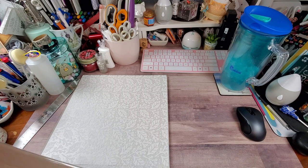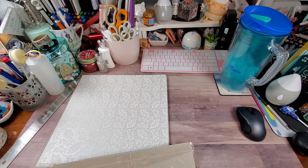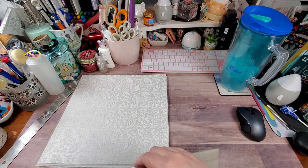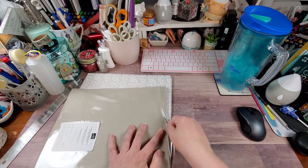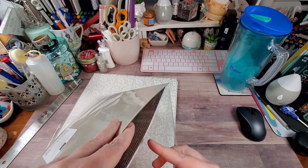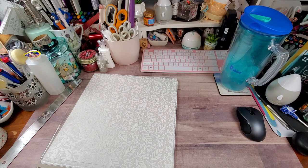This next one is called Wonder of the Season Specialty Designer Series, and this one was $15. I've never paid $15 for any Stampin' Up paper, but this one is partially foiled. I'm already loving it, and I think I'm going to pick up one more pack of this one as well.